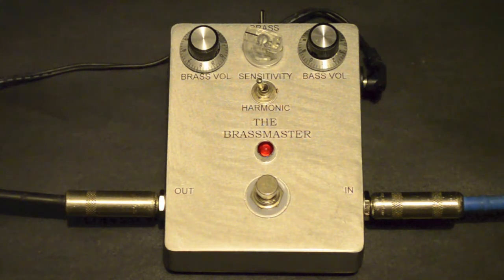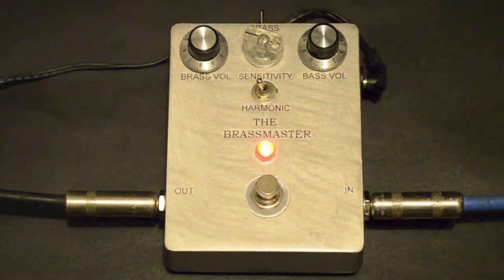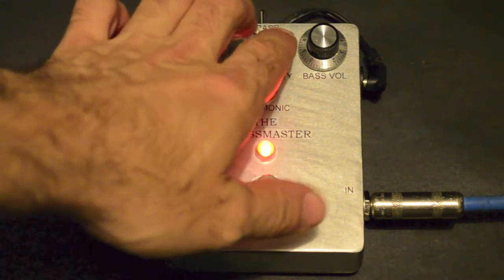Clone of the Brassmaster Strat with the neck pickup for now. Don't have a bass handy, but you can get an idea on the sounds. Just get an idea of the sensitivity control here in the middle.